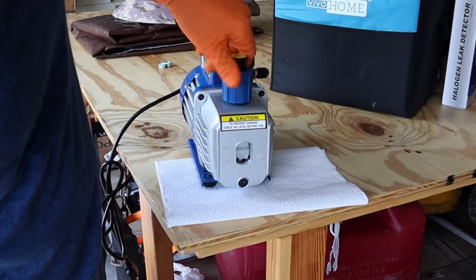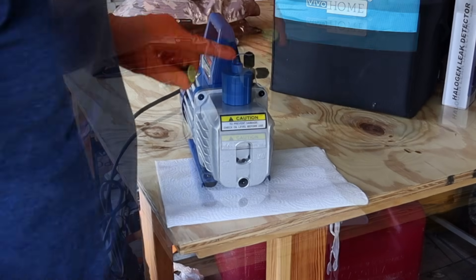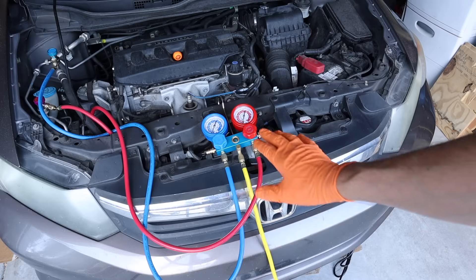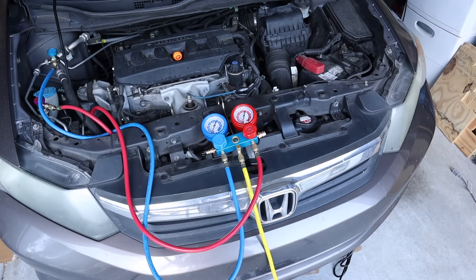Screw the cap back on, and then before you forget, go ahead and take off this exhaust cap before you turn it on — that's where the exhaust is going to go when it vacuums your system out. I've moved my manifold gauge set down a little bit so my hose would reach down to my vacuum pump.